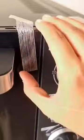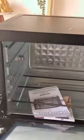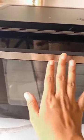Especially if you're planning to bake bread. The only thing that I disliked is that it does not come with a soft closure — that's just a personal preference, I would say. Let me know what I should bake first in our oven!